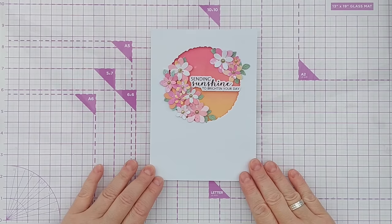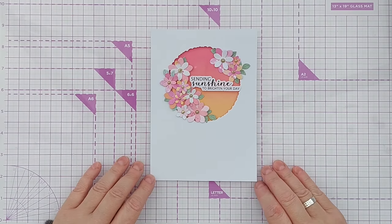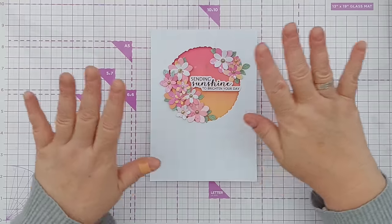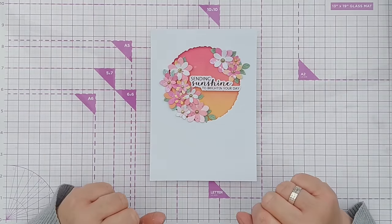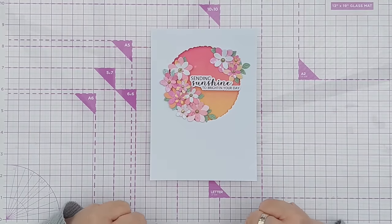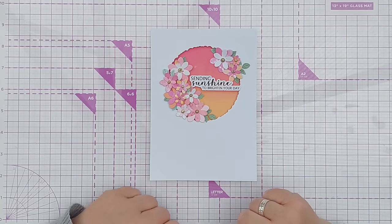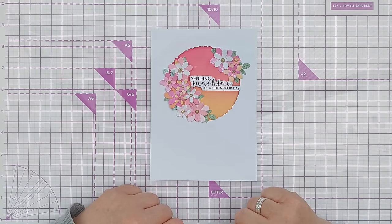That's this card finished and the end of the first video in this series. Come back tomorrow for video number two, in which we'll be looking at lifting inks. Today we blended, smushed, and swiped ink onto paper — tomorrow we'll be looking at lifting ink off of paper. If you've enjoyed today's video, please leave a thumbs up, let me know what techniques you're going to play with in the comments, subscribe, ring the notification bell, and I'll see you back here tomorrow.